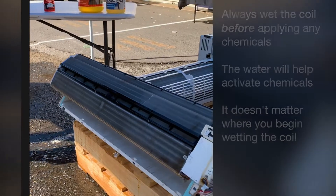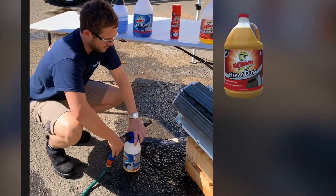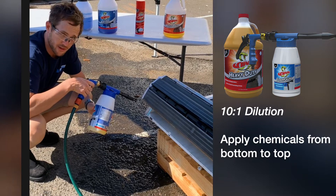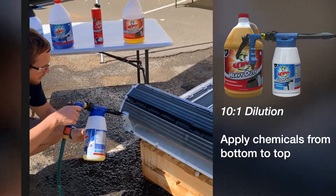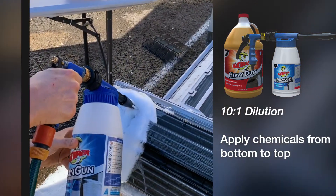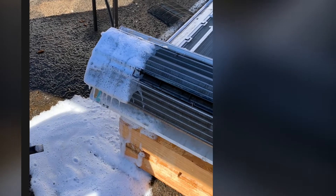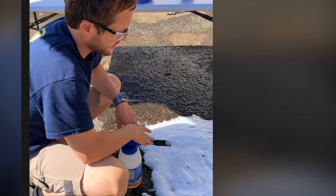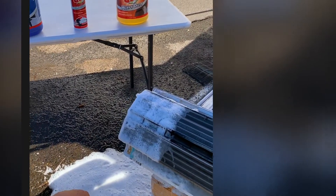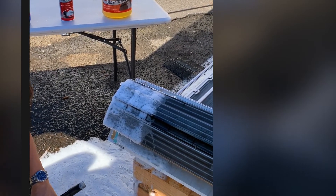On the first section of the coil, Viper Heavy Duty at a 10:1 dilution, starting from the bottom using the Viper Foam Gun — as you'll see, the amount of foam content that comes out is the whole purpose of the foam gun. Always start from the bottom. Of course, that is quite messy. You wouldn't use the Viper Foam Gun on a mini wall split in operation — this is where it's perfect for outside or larger evaporator coils with their own condensate pan in a refrigeration or commercial application.